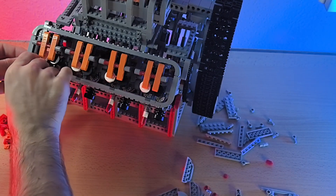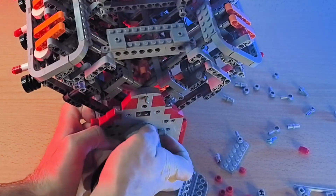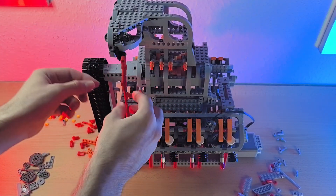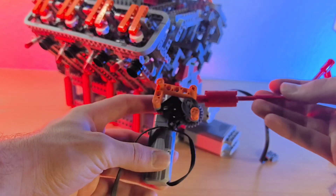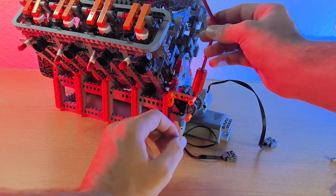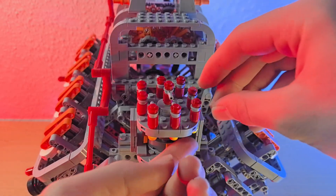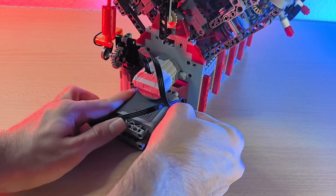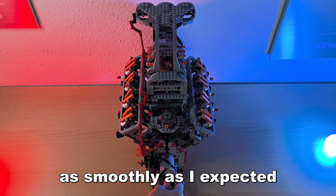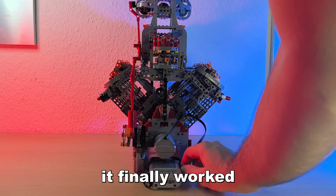Not the first time the engine didn't run as smoothly as I expected, but after a bit of tweaking and rebuilding some parts, it finally worked just like it should.